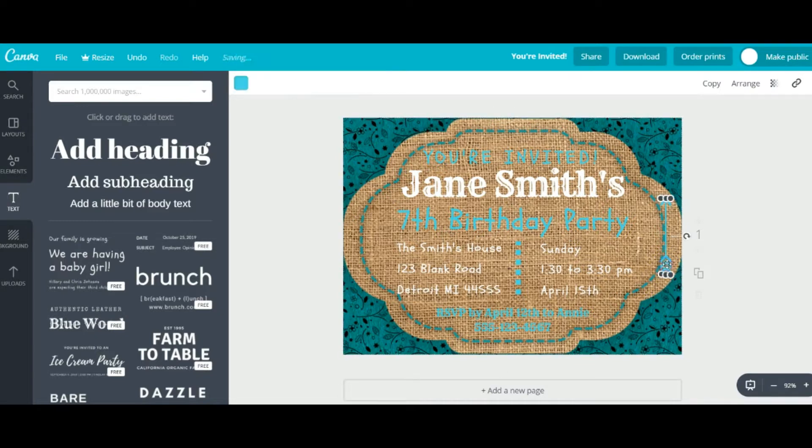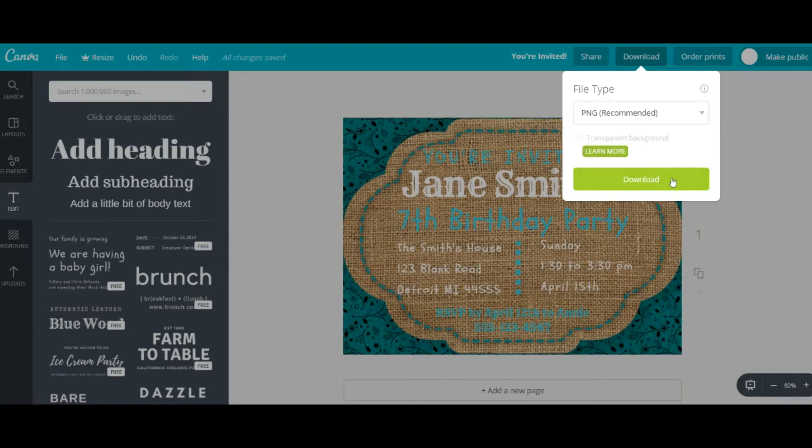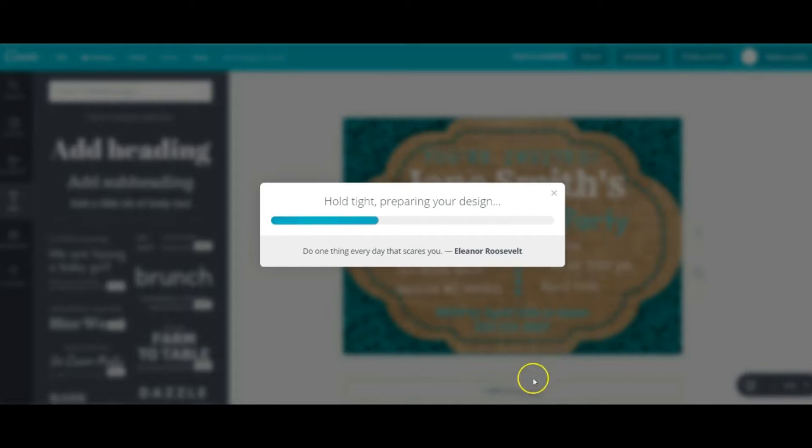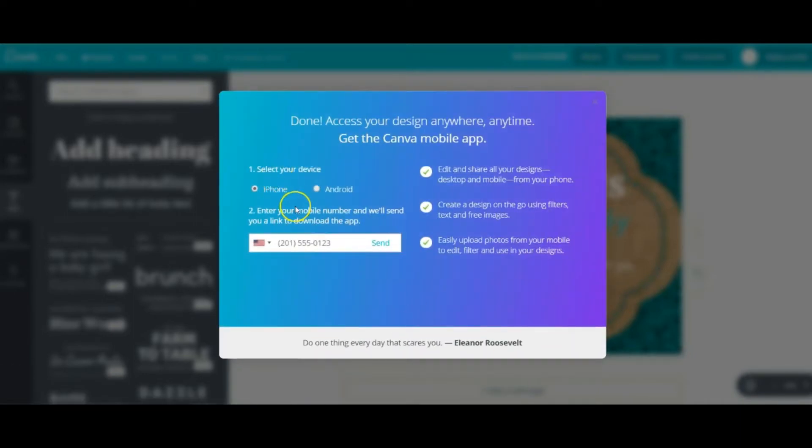I think this is a winner — got the colors I was looking for and it's looking pretty good. Now you have the option to download it, and you can even share it directly to your friends via email. I'm just going to download it — PNG works just fine. You can download it and send it to your phone, text it to your friends, or email it to your friends. You can use the app to send it to your phone, which makes it a lot easier.